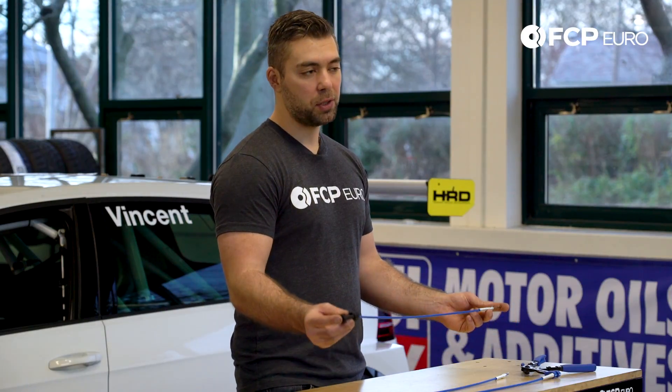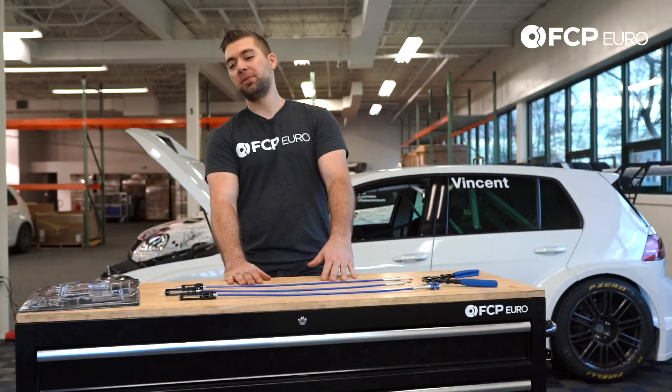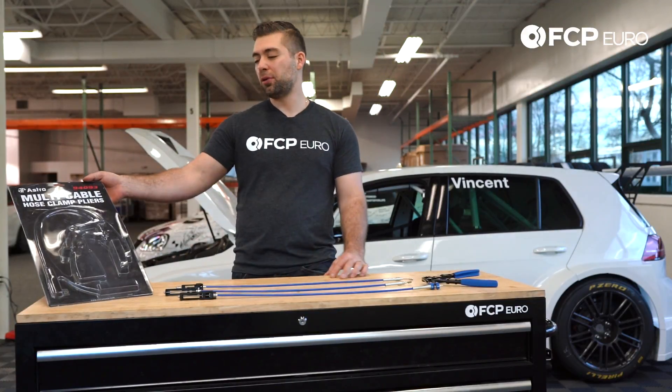This will save you so much time and aggravation. If you're interested in buying this tool, just go to our website and type in the part number 94093.